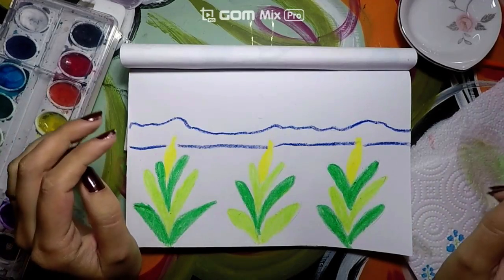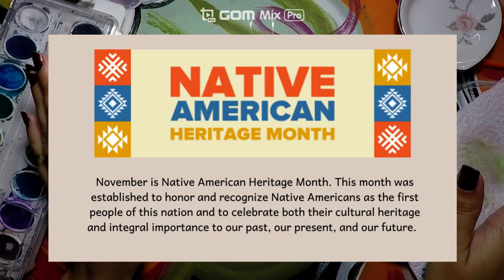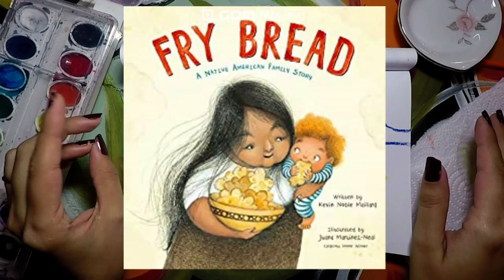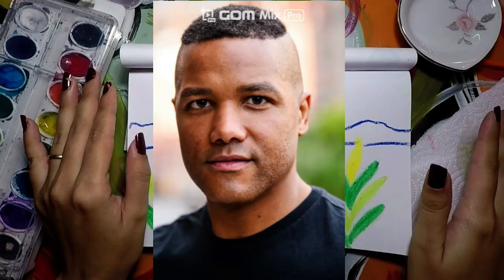Hello guys! Today we will continue celebrating Native American Heritage Month and we will finish our artwork based on Fry Bread, a book written by seminal author Kevin Noble Maillard.